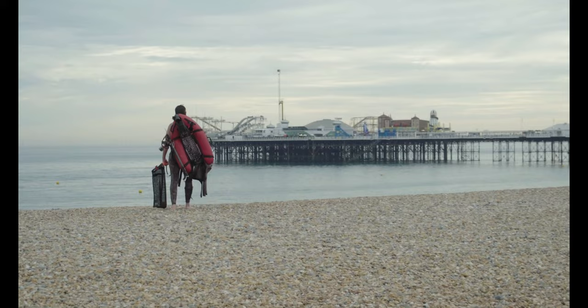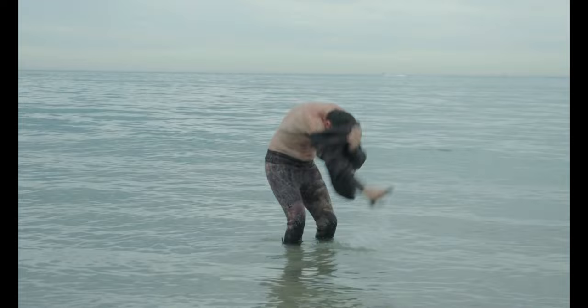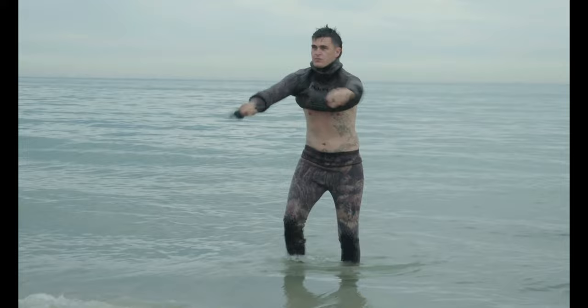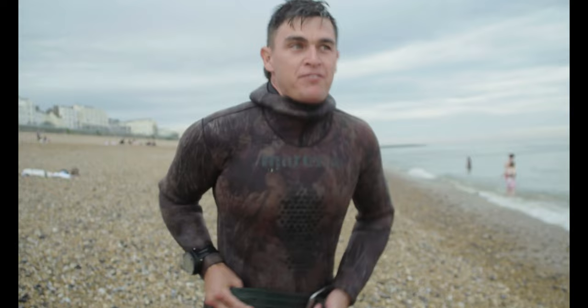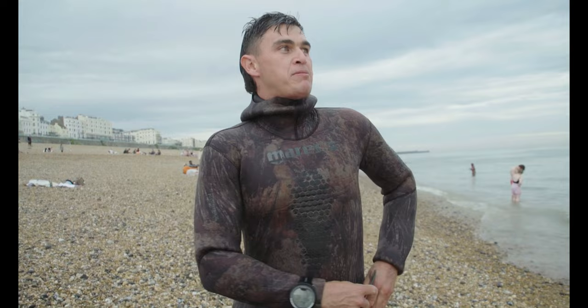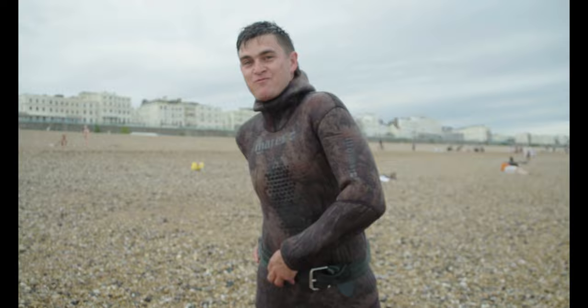Welcome back to the channel guys. We're once again at Brighton Pier, my local dive spot, but this time I have a cameraman along with me to film me. Pretty much my plan is to swim out, get under the pier, and on the way stop off at the shipwreck to check for spider crabs. Once under the pier, I'll scout out and look for black bream, mullet, maybe the odd bass. Taking my main man Greg with me on the free diving lesson.